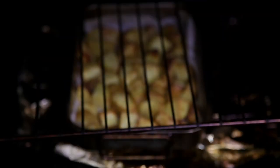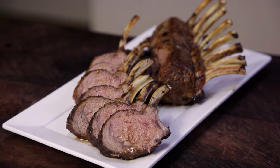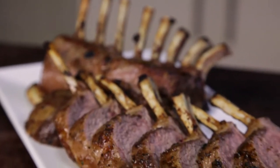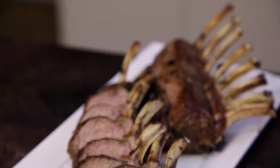Let the racks rest for 15 minutes before slicing. These lamb rack lollipops of meat are so tender and juicy. They're expensive, but it's worth it for a dinner to impress that special person in your life.